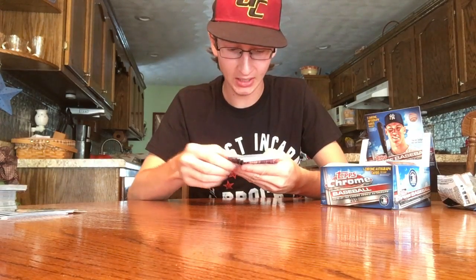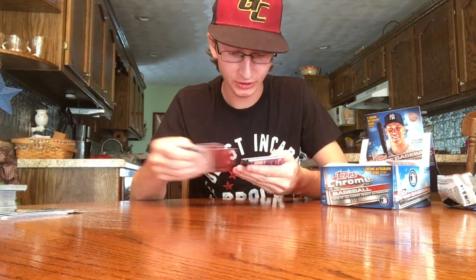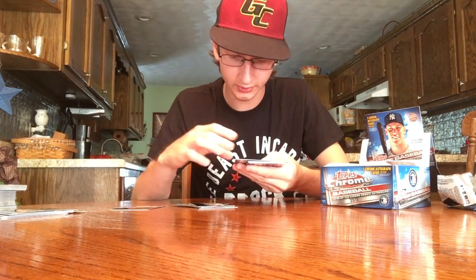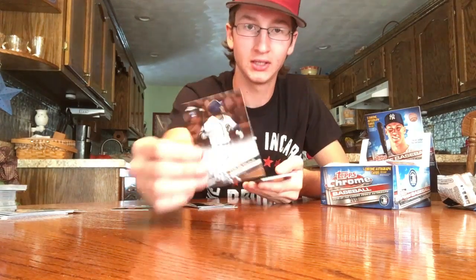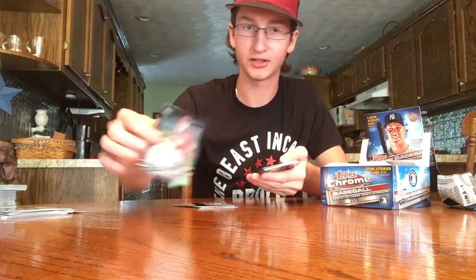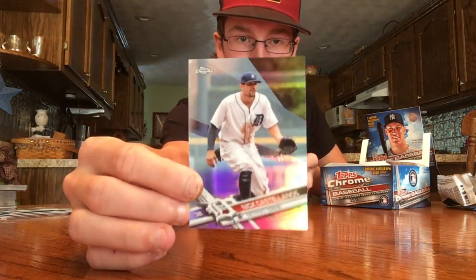Next pack: Piscotty, Melky Cabrera, Jose Bautista, Jason Kipnis, Jake Thompson. The next auto is Carlos Asuhe — not sure who he is, he's with the Padres. And a Max Scherzer prism and a Nick Castellanos refractor.